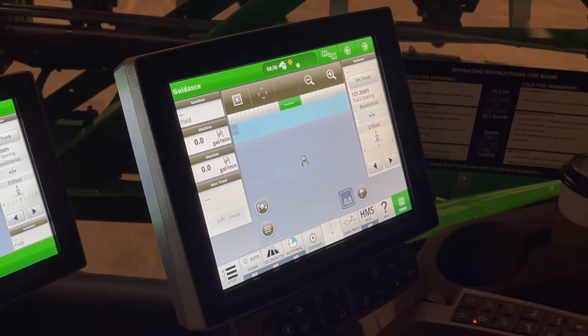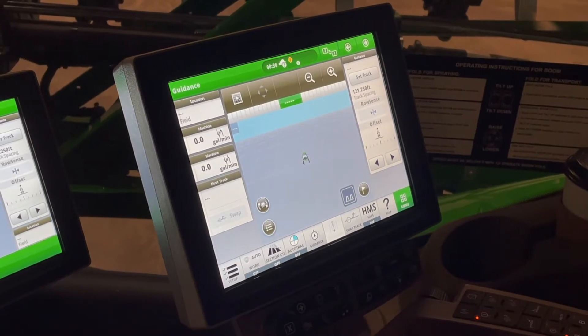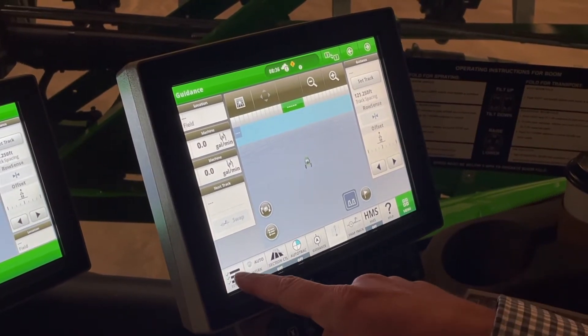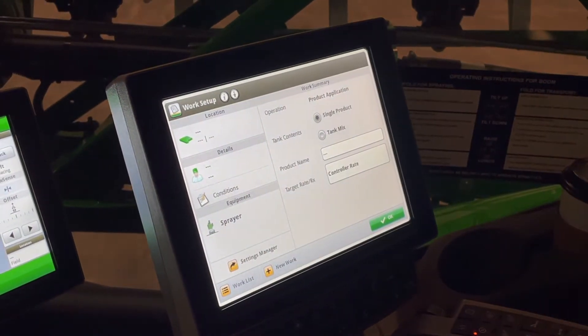I like to walk through this as if we're going to set up and go to the field. We're always going to start in the bottom left hand corner with our setup tab. When we bring up our setup tab, we're going to start in the top left hand corner of the screen with our location.